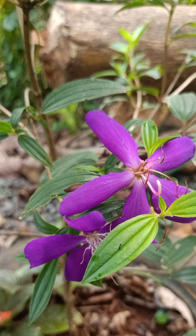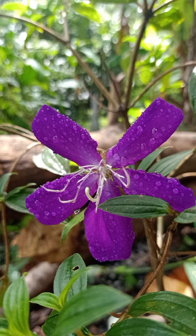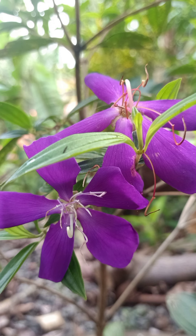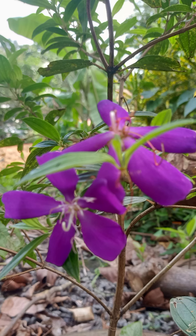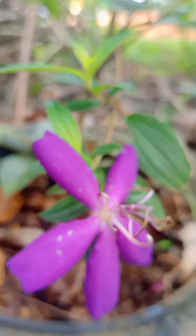Hi friends, welcome back! This is a different type of melastoma in the garden. We have a plant called melastoma. This plant is found in India, Japan, and Australia.